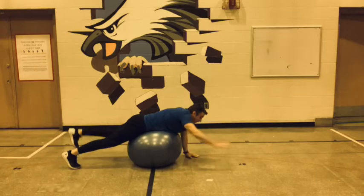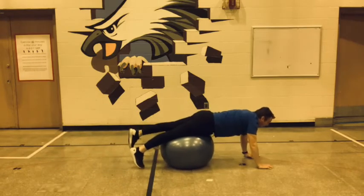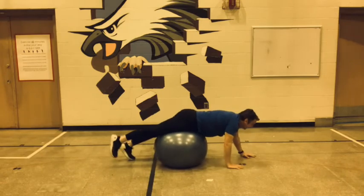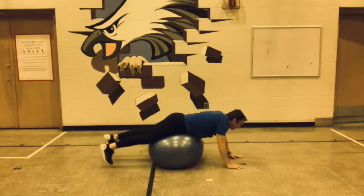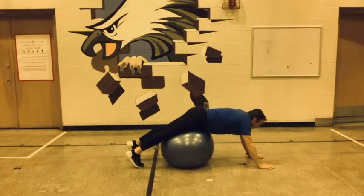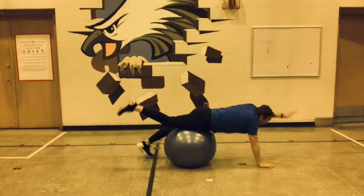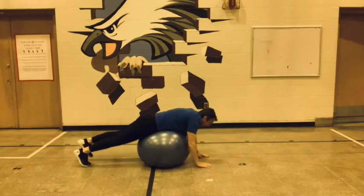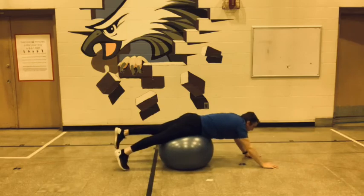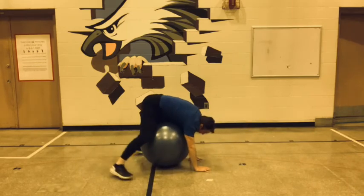So you're alternating — right arm, left leg. Here we go: walk out, right arm, left leg, and then back. Walk out, left arm, right leg, and then back. Walk out, right arm, left leg, and then back — this is 4. Left arm, right leg. Okay, that was harder than I thought!